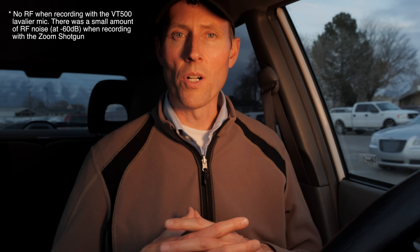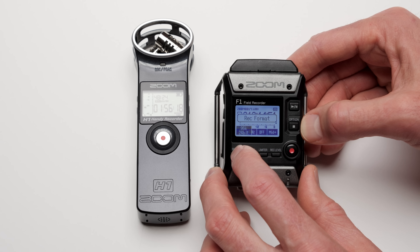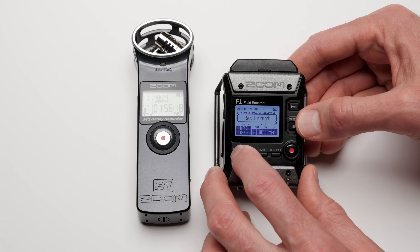In terms of power, the Zoom F1 seems to do quite well. It's powered by two AAA batteries, and in our test with two alkaline disposable AAA batteries we've clocked well over five and a half hours so far with it still going strong — and there's still one out of three battery indicator dots remaining. We'll publish the final figures.